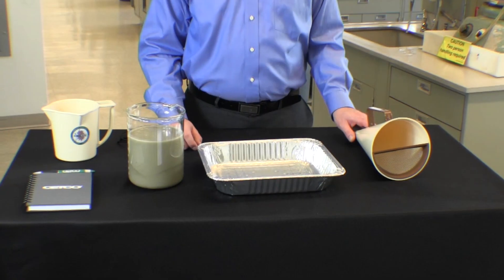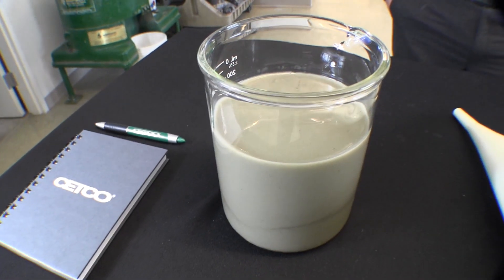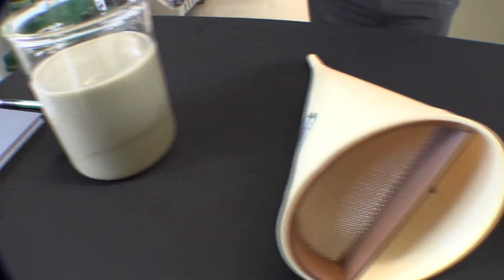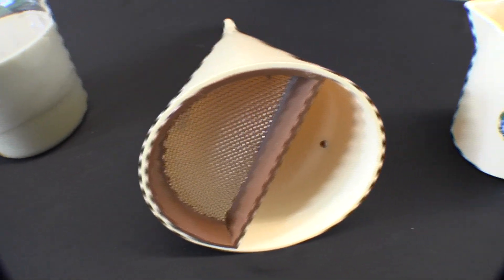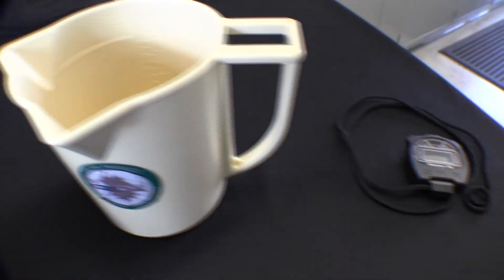For this test we will be using the following items: a notebook to record the results, Setco drilling fluid, marsh funnel, provided cup with one quart marking, and a stopwatch.